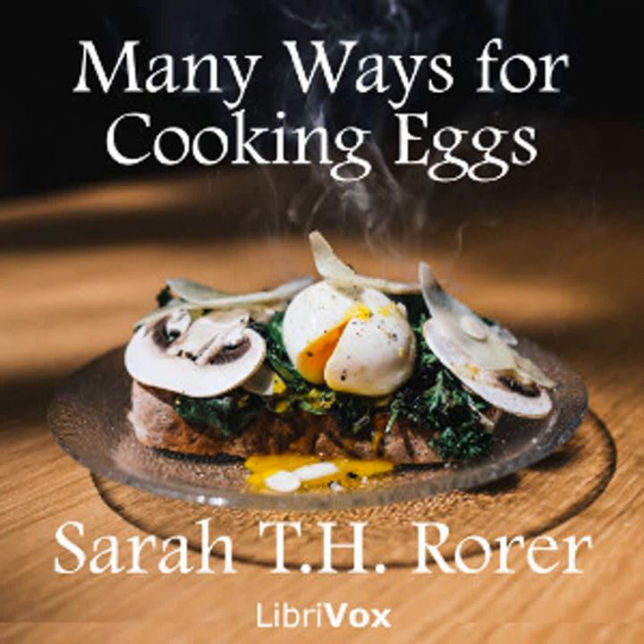Eggs à la tripe: Hard boil eight eggs. Remove the shells. Cut eggs crosswise in rather thick slices. Cut three small onions into very thin slices. Separate them into rings, cover them with boiling water, and boil rapidly ten minutes. Drain, then cover them with fresh water, and boil until they are tender. Drain again, but save the water. Now mix the eggs and onions carefully without breaking. Put two level tablespoonfuls each of butter and flour into a saucepan. Mix. Add a grating of nutmeg, a salt spoonful of black pepper, the juice of a lemon, and a half pint of the water in which the onions were boiled. Bring to the boiling point. Add two tablespoonfuls of cream, then add the eggs and onions. When thoroughly hot, dish them in a conical form. Garnish with triangular pieces of toast, and serve.